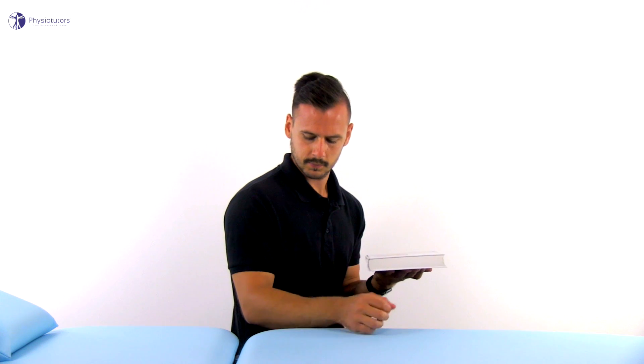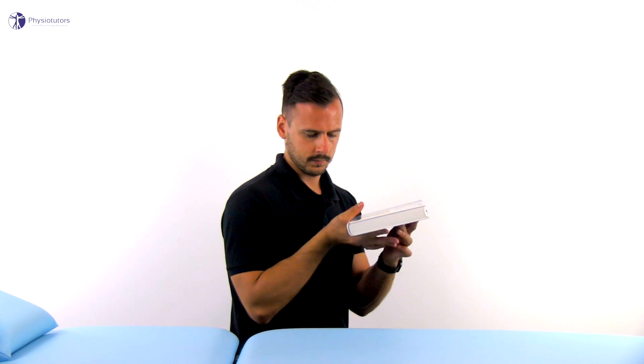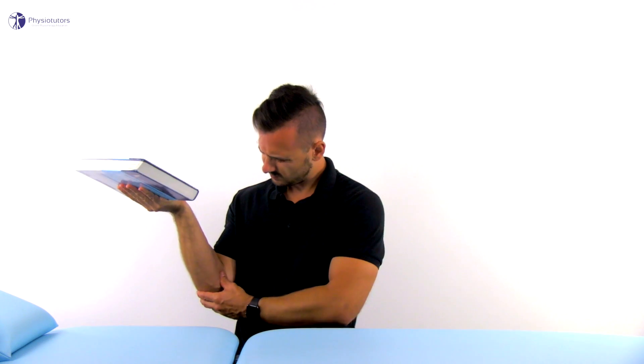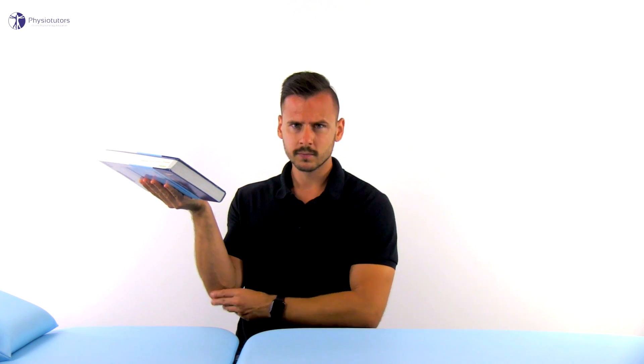To perform the test, the patient is instructed to pick up the book again, but now with a flexed elbow and the forearm supinated, so with the palm facing up. This test is positive for medial epicondylalgia if pain is felt in the medial epicondyle as a result of the strain imposed upon the attachment site of the flexor pronator muscles, which originate in the medial epicondyle. A patient with lateral epicondylalgia in turn will have no problem picking up an object this way.